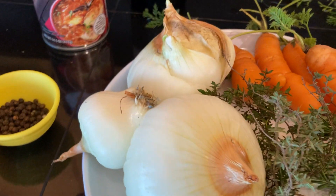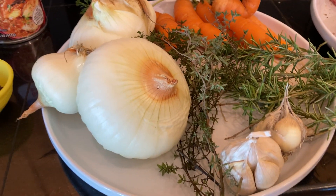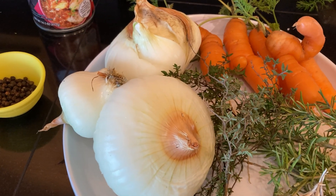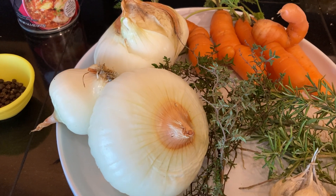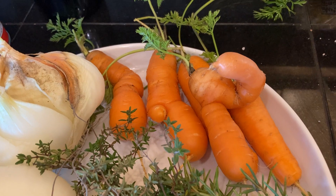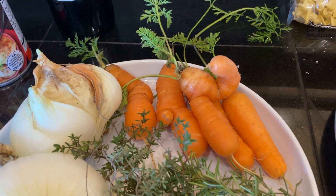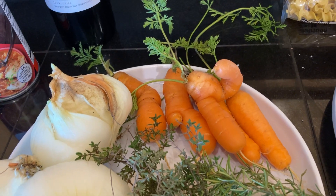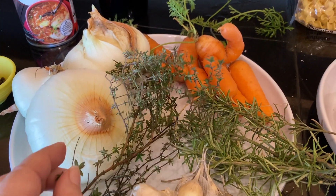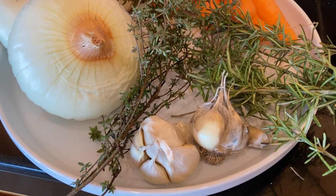You'll need three medium yellow onions. Mine are from the garden and all different sizes, but this recipe is not exact so just use what you have. You want four medium carrots — again, different shapes and sizes don't matter. Fresh sprigs of rosemary and thyme, also from the garden. And garlic — you need the equivalent of about eight cloves.